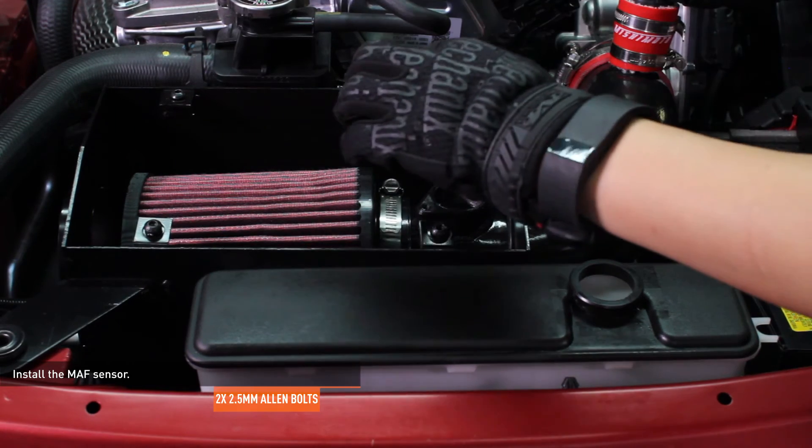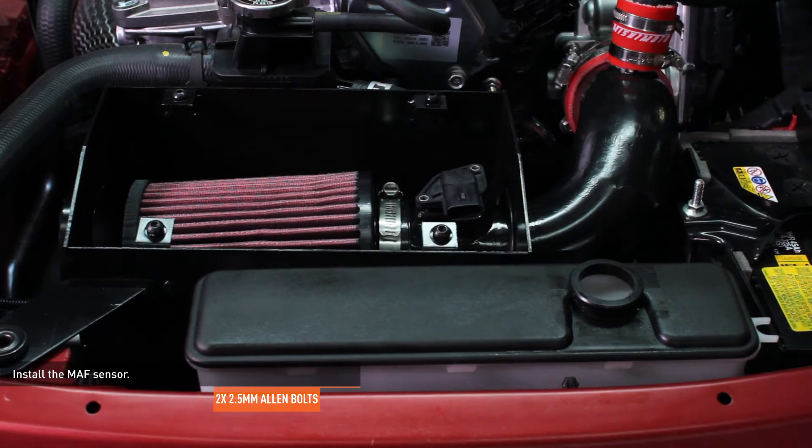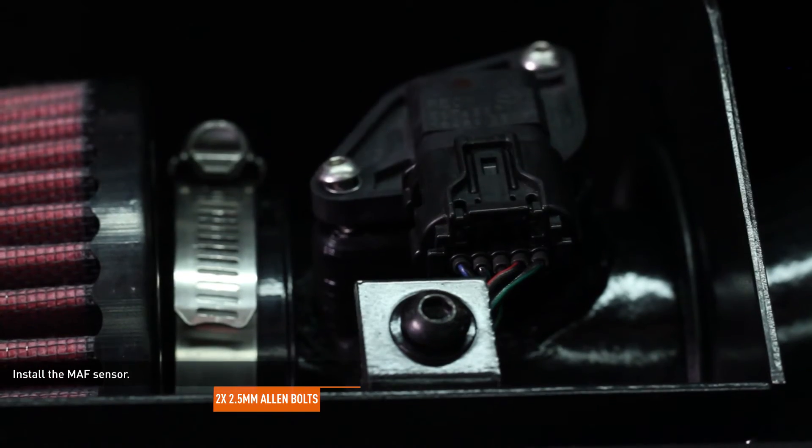Install the mass airflow sensor by slipping it into the intake pipe and securing it with the provided hardware. Feed the wiring harness under the intake pipe through the slot in the airbox and connect it to the sensor.